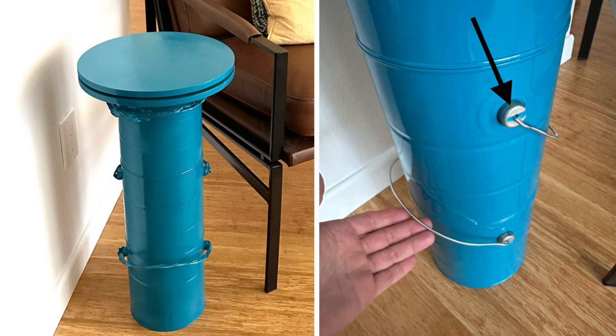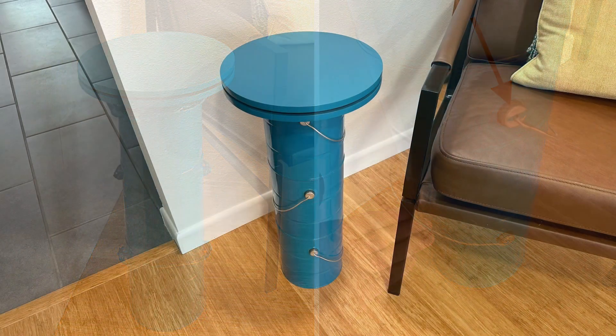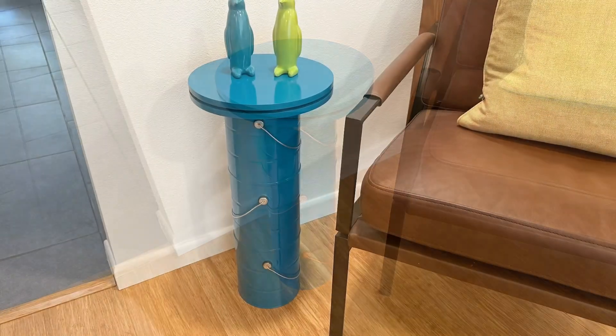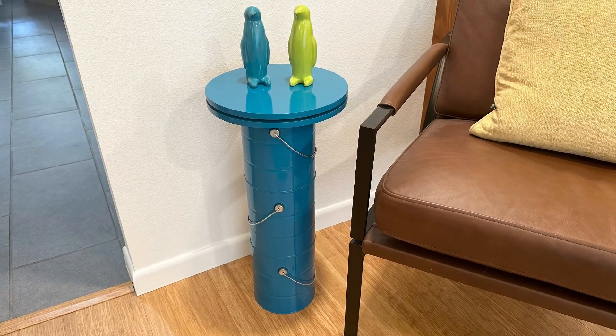After removing the protective tape, I had to apply a little paint remover on the handle anchors when I noticed that my masking job was not perfect. I love the final product because it's the perfect size, it's colorful and sturdy, and it's not something you'll find anywhere else.